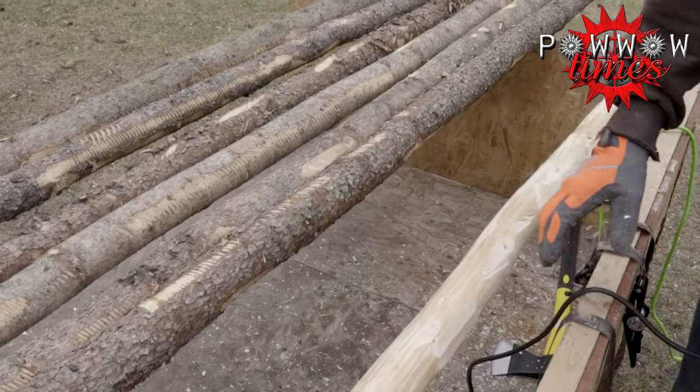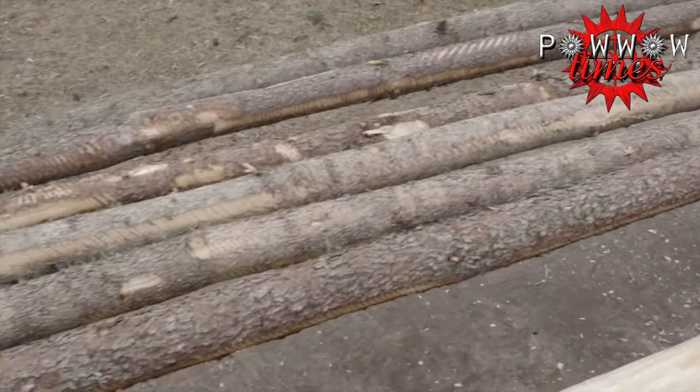So yeah, I just thought I'd explain the planer, and other than that, have a great day.